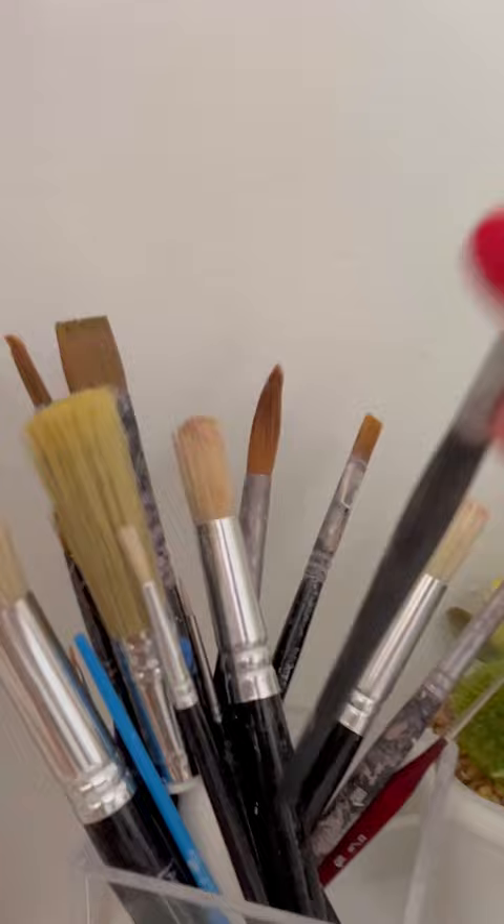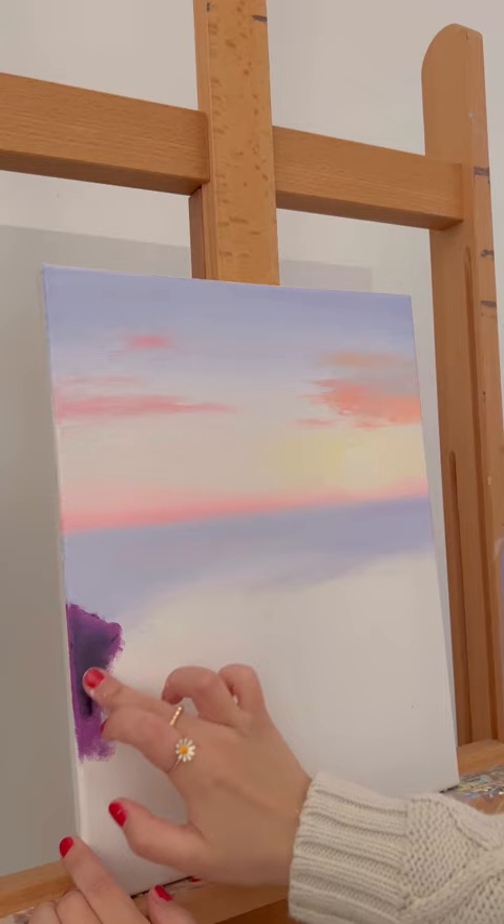Actually, maybe if I ditch the brush — now that's better. I haven't done a finger painting in so long, so I'm very excited to make this today.